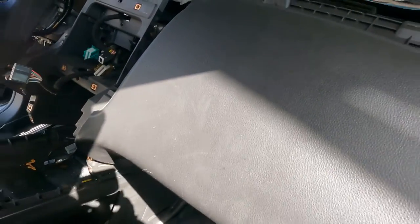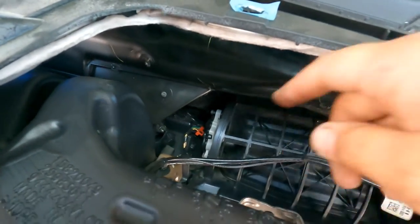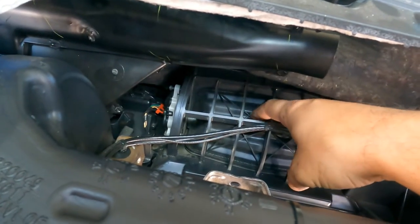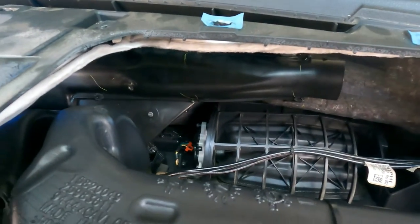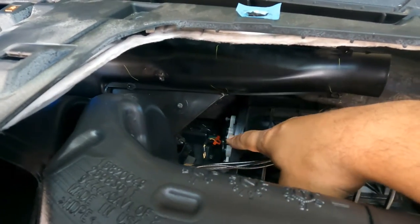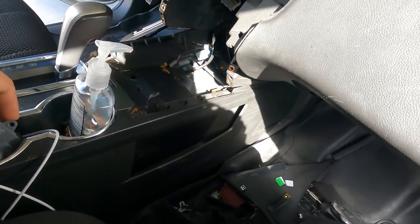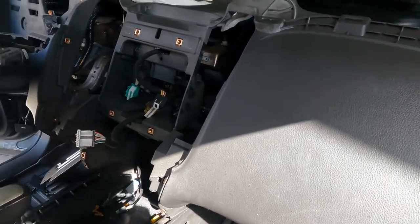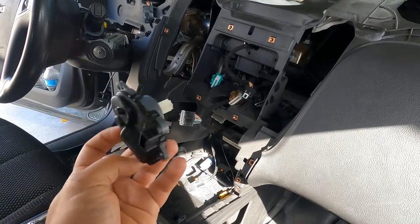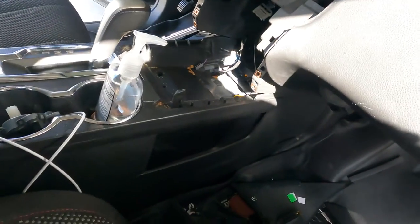It's a common issue with HVAC systems that use these actuators. The problem is this actuator right here that moves the door — this door controls whether air comes from outside or recirculates in the cabin. What happens is the little plastic gears break off inside and it starts chattering. I already have the replacement part, picked up at a local parts store — no big deal to find.